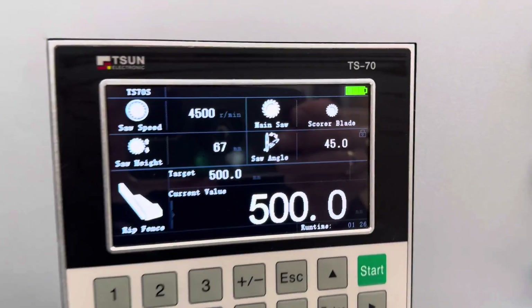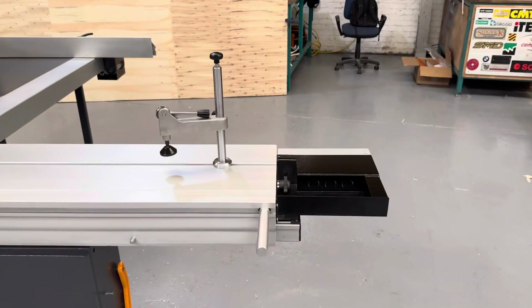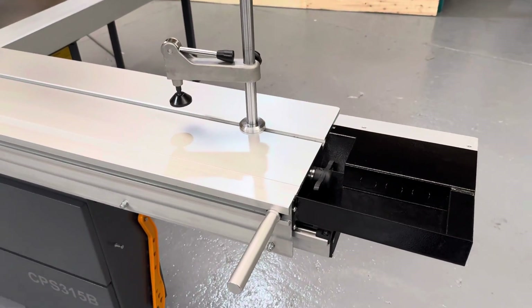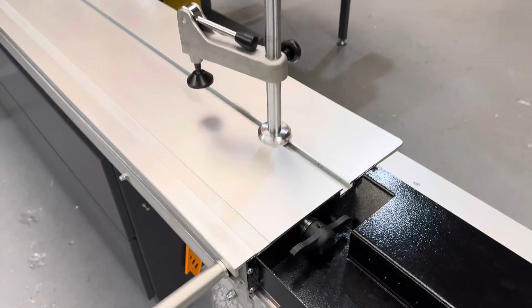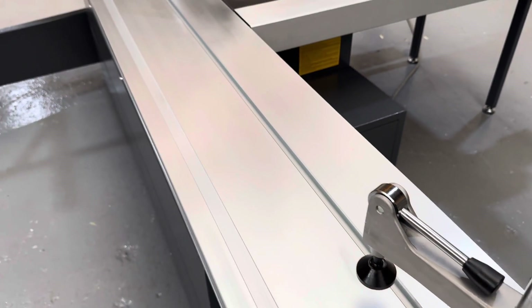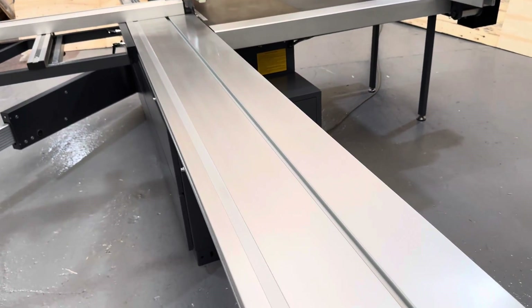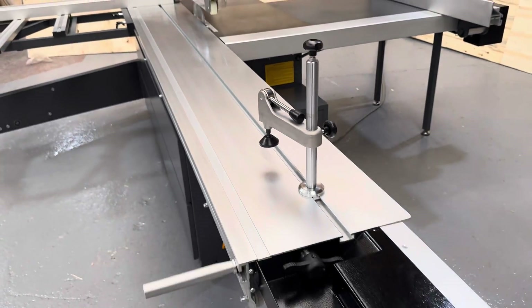The saw height is also compensated for here, which is 6-7mm. The standard length of the aluminum carriage is 3.2 metres and 375 millimetres wide. It's made up of high-quality aluminium and runs effortlessly over two round bars.